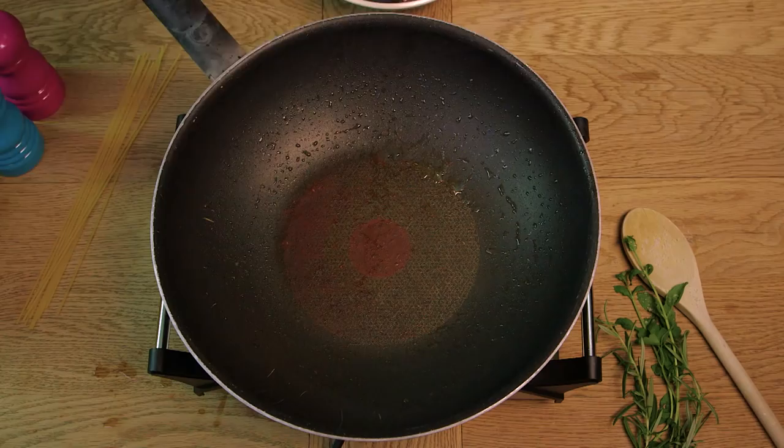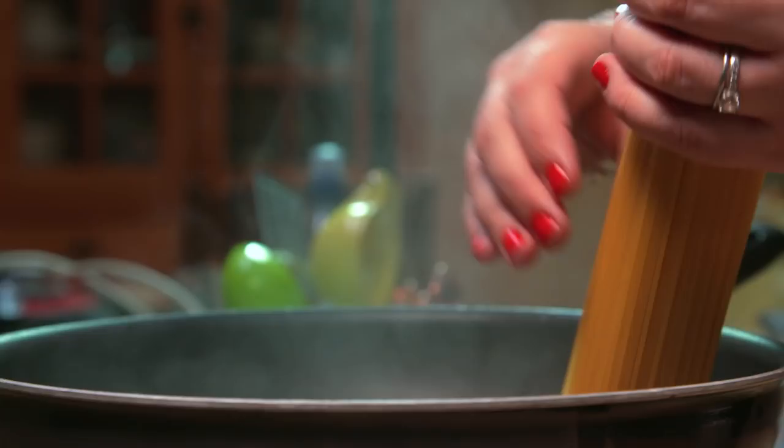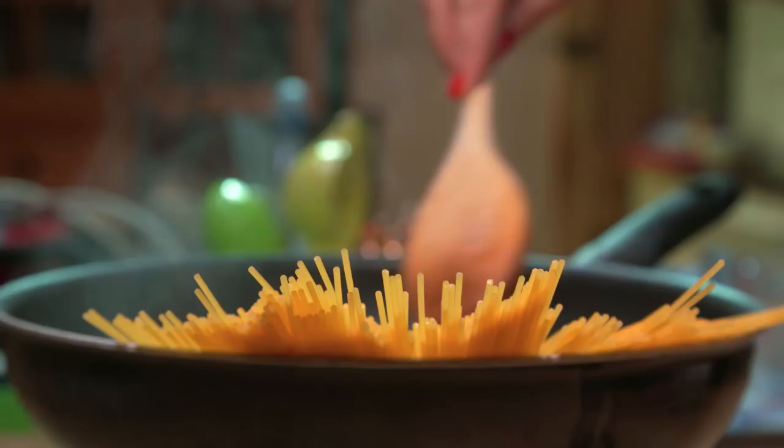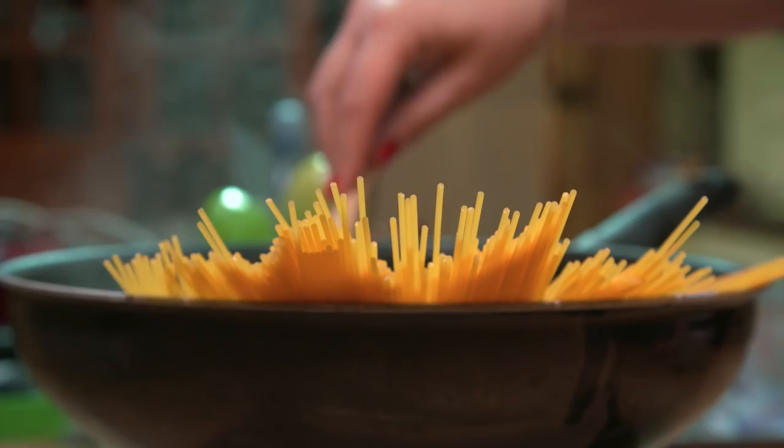To the same pan we're then going to add 900 ml of stock and we're just going to bring that to the boil. Then to the stock we're going to add 350 grams of spaghetti and also 2 crushed garlic cloves. Once all the spaghetti has softened into the water we're going to cook it for about 8-10 minutes until it's soft and all the water has been absorbed.